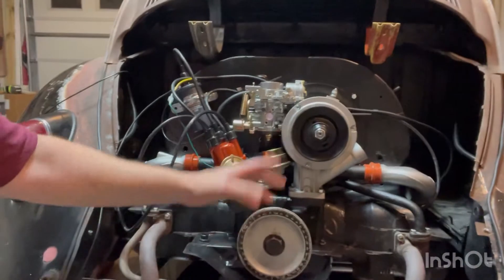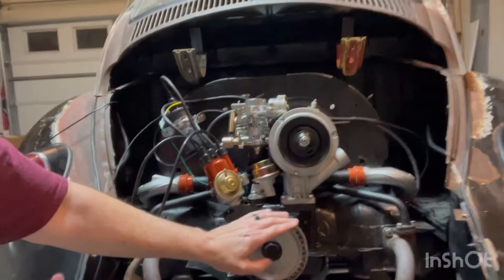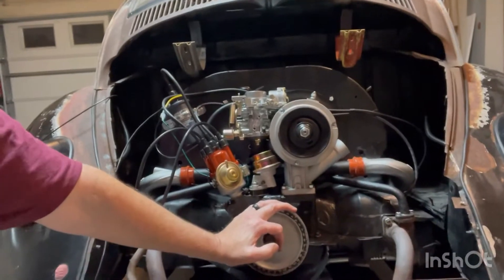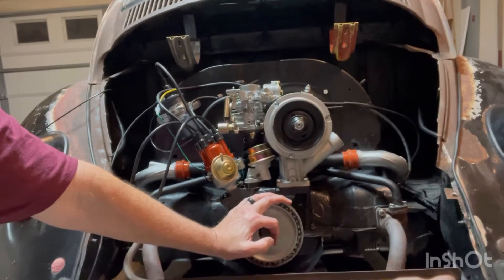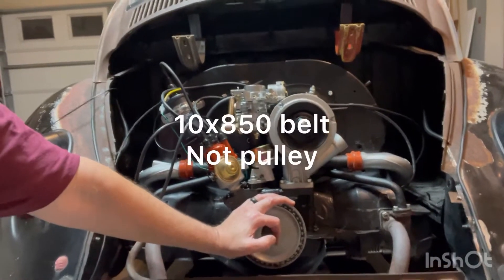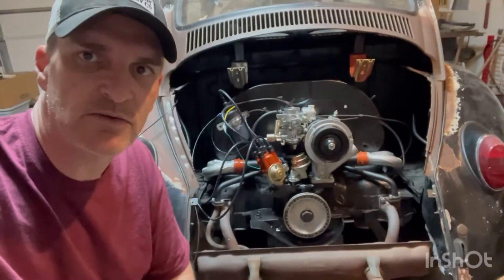I don't have a belt for this thing yet because this pulley, like I said, is a smaller pulley — it's called a power pulley and it's a 10 millimeter by 850 millimeter if I'm not mistaken. Nobody here locally has one, so I'm having to source one out.